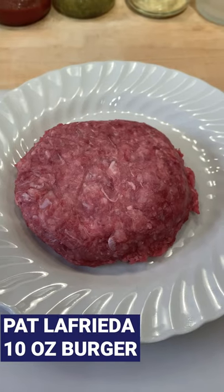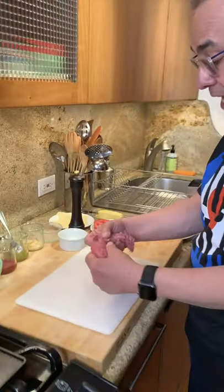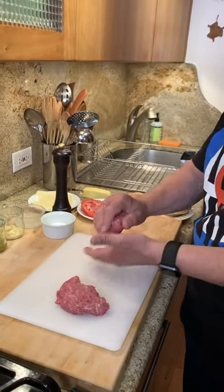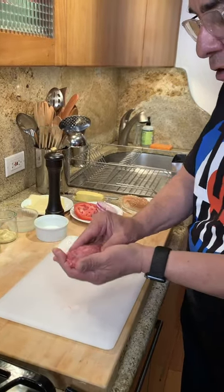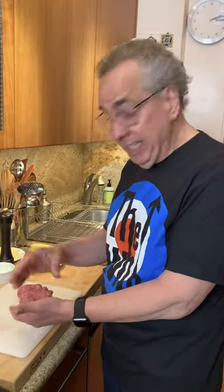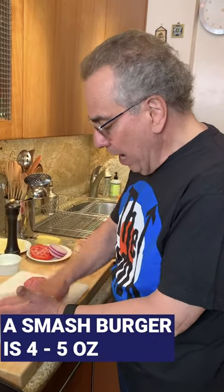We're going to start with this great Pat LaFreda burger. This is 10 ounces, but here's what we're going to do. I'm going to cut this into two pieces. I'm going to make two smash burgers because really a smash burger is smaller and thinner than a great bar burger. A bar burger is usually a big burger like this, 8, 9, 10 ounces. But a smash burger is about 4 or 5 ounces and the smash happens here on the board, not on the griddle.